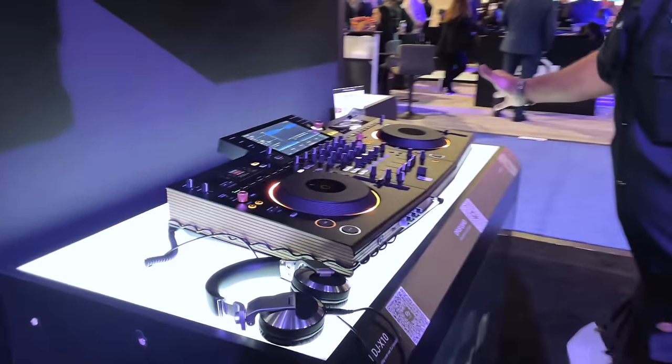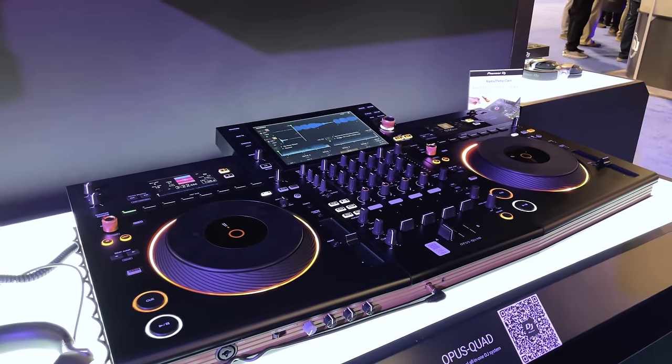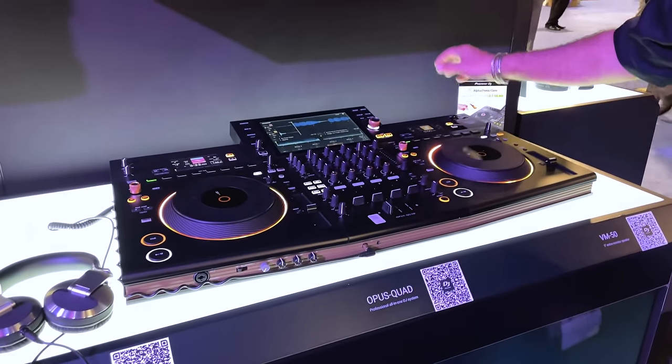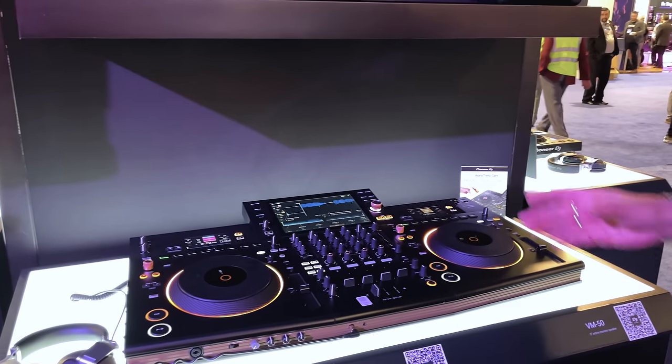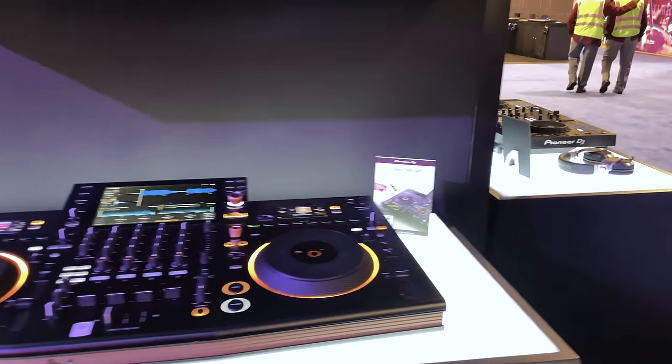If you need something big that makes a statement and you want standalone, this is your item. This is the Opus Quad. I've got two USB ports, and I can also run software, but with this beautiful touchscreen, why would you want to? Just use it in standalone.